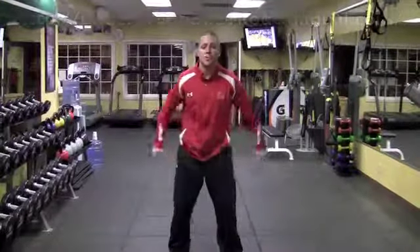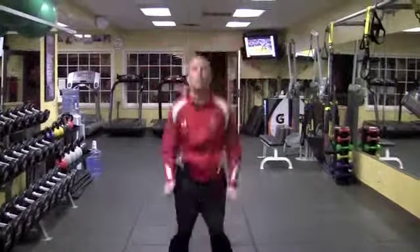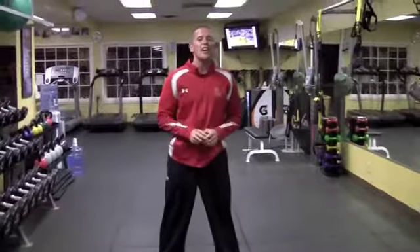You can repeat those tuck jumps too — bring your knees up to your chest. So try those. Let's get explosive. Let's get off the ground.